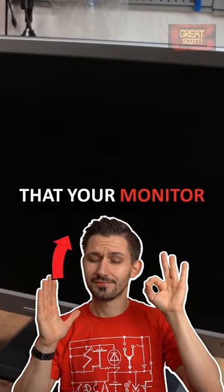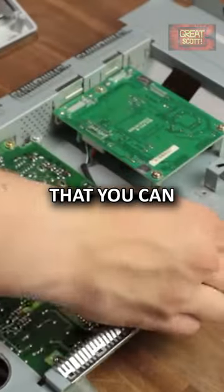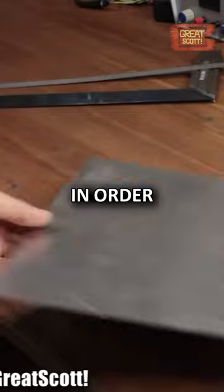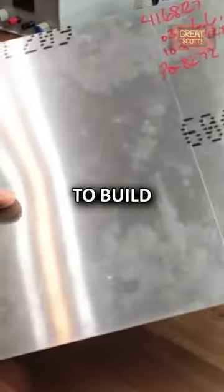If you ever had the problem that your monitor or TV just stops working at some point, there is a big chance that you can repair it by replacing the dodgy capacitors on the circuit board. In order to understand some fundamentals of capacitors, it would be best to build one ourselves.